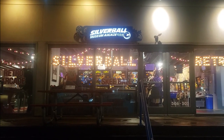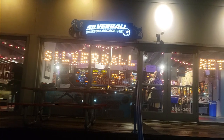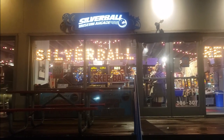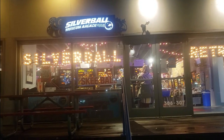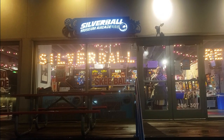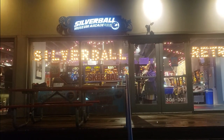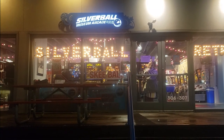Welcome back after a long hiatus to another video spotlighting some awesome electromechanical arcade games. The games in this video and some coming up were found at the Silver Bowl Retro Arcade. The main location is in Asbury Park, New Jersey, and there's also a location in Delray Beach, Florida. I went to both recently and they have a lot of really awesome pinball games, both digital electromechanical, and also some cool electromechanical video games, which are the ones we're checking out in this series, as well as Skee-Ball and a bunch of other stuff.